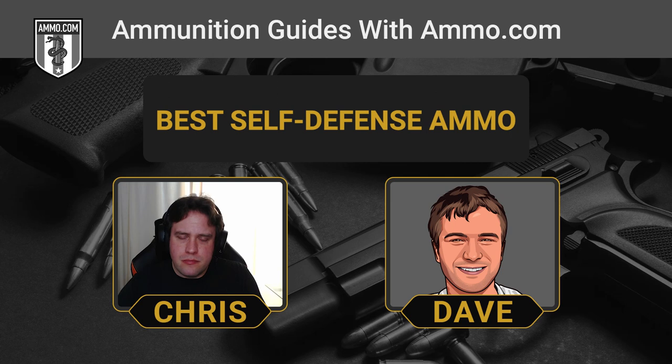So we've just covered our top picks for conventional jacketed hollow point ammo. The hollow point design hasn't changed a lot — there have been some advancements like bonded jackets and polymer tips. But there are some companies who have gone above and beyond to really change the game, with mixed results, and we wanted to bring them up because it's kind of interesting to look at.